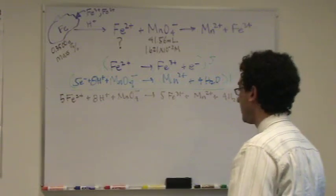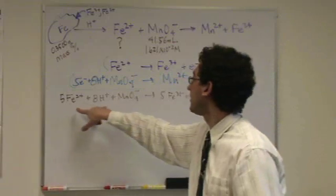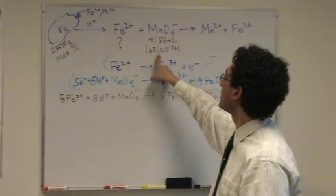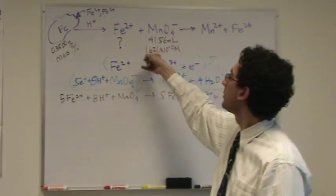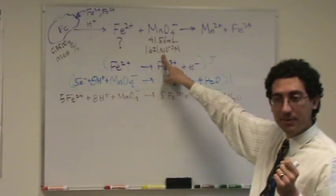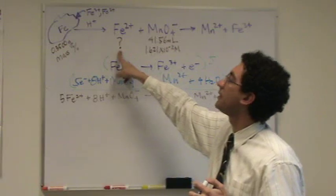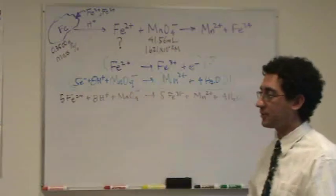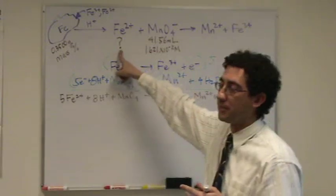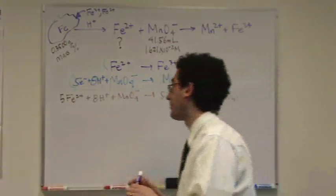Now we can do the math part of the problem. We're doing a titration. I did all this just for this mole ratio. Let's go back to the math. I'm going to start with what I know, change it to moles — that's my key step. Do the moles first, then do a molar ratio to get to moles here, then change it to mass. For titrations, you always go to moles, then molar ratio, and in this case I wanted mass because I want a mass percent.